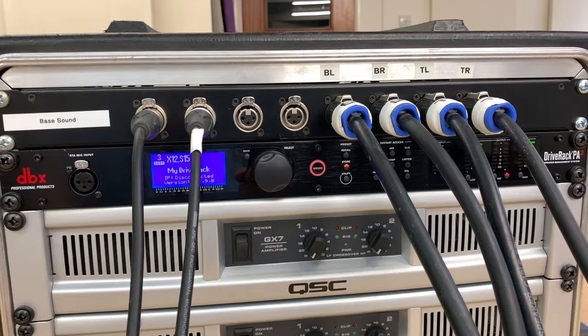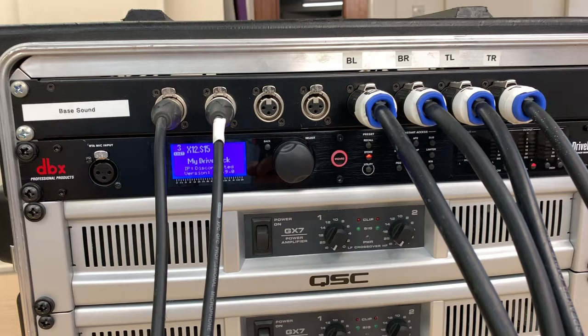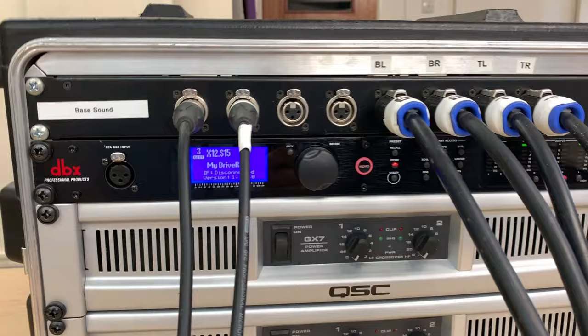You've got limiters built in, and things such as connecting a real-time analyzer mic so it can EQ the sound system to suit the room you're in. I'm going to run through some of the basic settings, but the main thing is setting up the crossover itself.